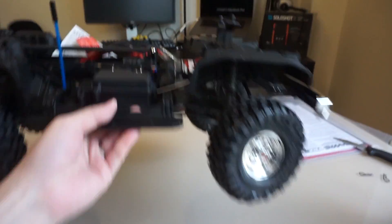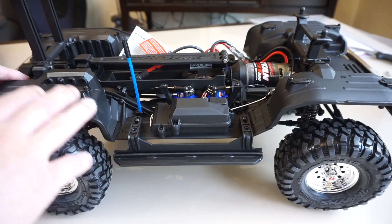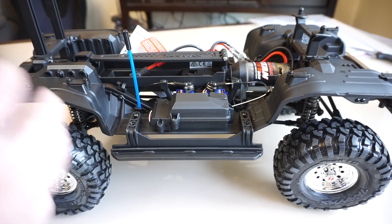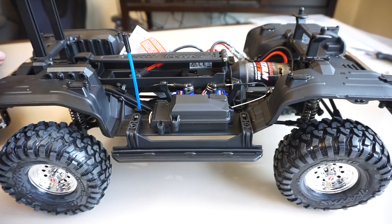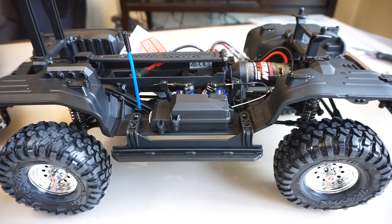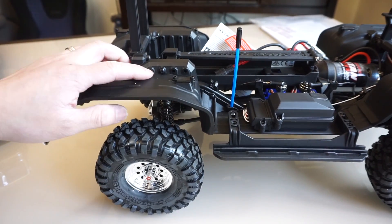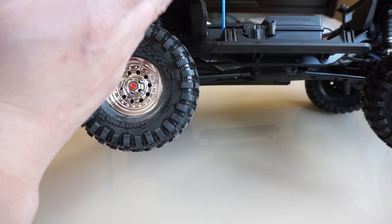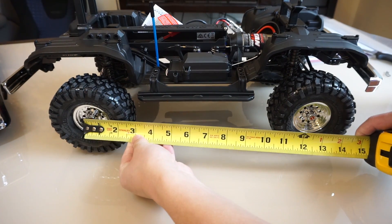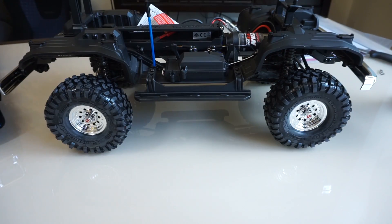Here's the TRX4 chassis. The first thing you notice are the inner fenders already bolted onto the chassis — unlike the Defender where they bolt onto the body, which adds weight up high. Having the fenders on the chassis lowers the center of gravity. Also, the Bronco body doesn't have as much plastic bolted onto it, so overall it has a lower center of gravity. In the back you get a couple of shock mount positions if you want the shocks more laid down.